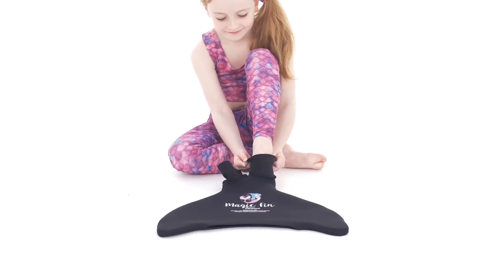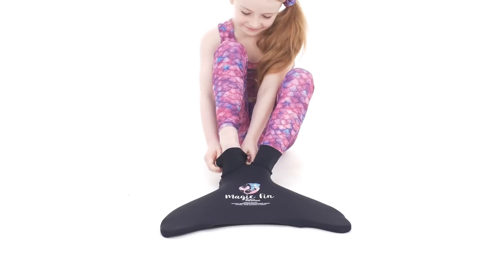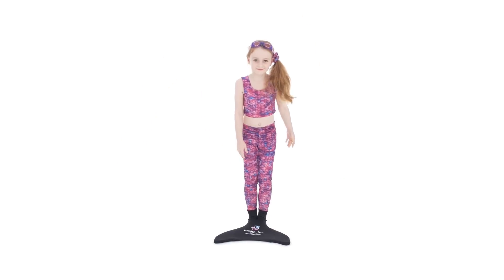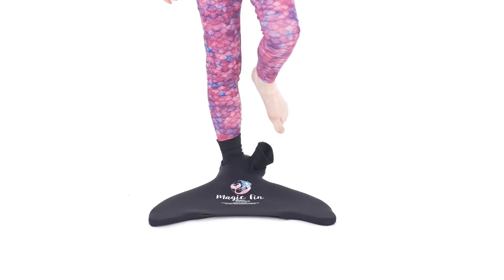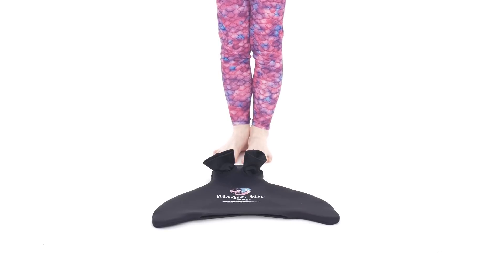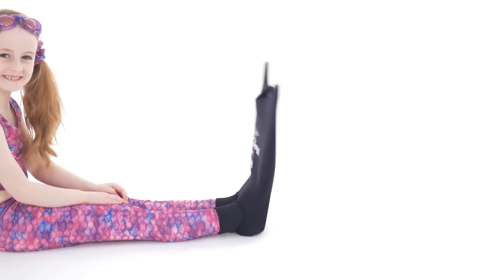Just stretch out the socks and pop in your feet. The elasticated socks give exceptional support whilst swimming.